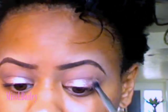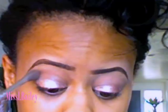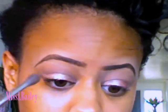Next, move to a fluffier brush and use the color Buck from the naked palette. Apply that in the crease just to deepen it a little bit and make it darker.